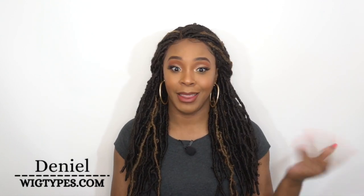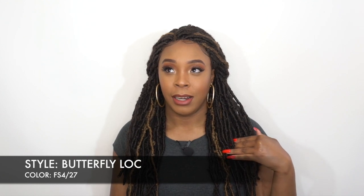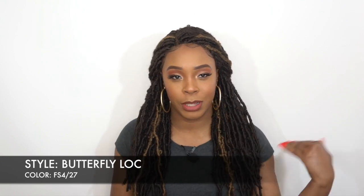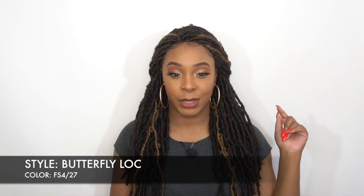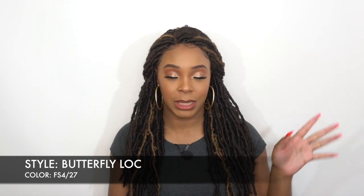I think I've gotten a Butterfly Lock already by Zory Sis — actually I think I got one Butterfly Lock which was kind of short, then another regular lock that was short as well, and then I got a braided lace wig that was long. So this one is made up just like the long braided lace wig that I reviewed by Zory Sis last week.